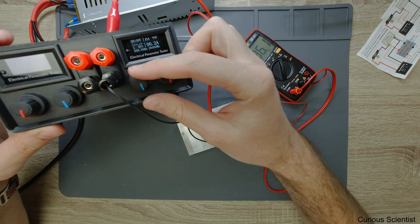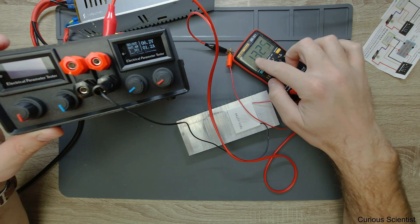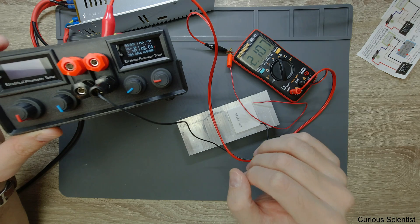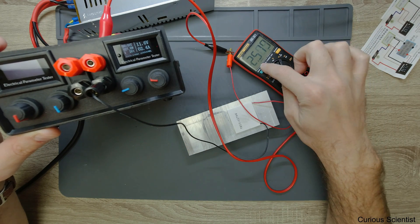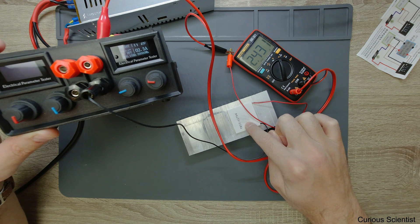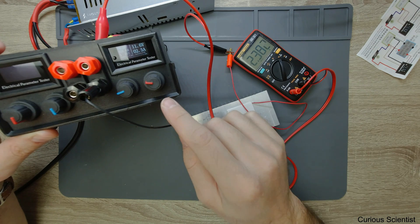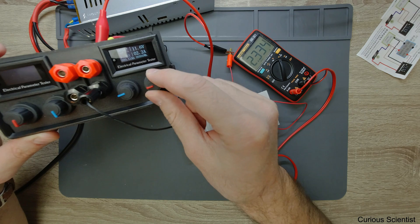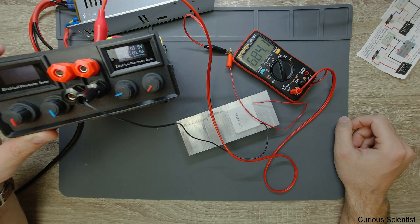Now I turn on the circuit by connecting it to the mains and increase the current a little bit. This shows 1.2 amperes and the other is showing 1.3 — more or less the same. If I increase it, this is 2.0 amperes and the other is showing 2.0 as well, so they match within an acceptable range of error. At 2.4 and 2.4, roughly the same. Going down, this is showing 0.5 and the other is 0.6 amperes — more or less the same.